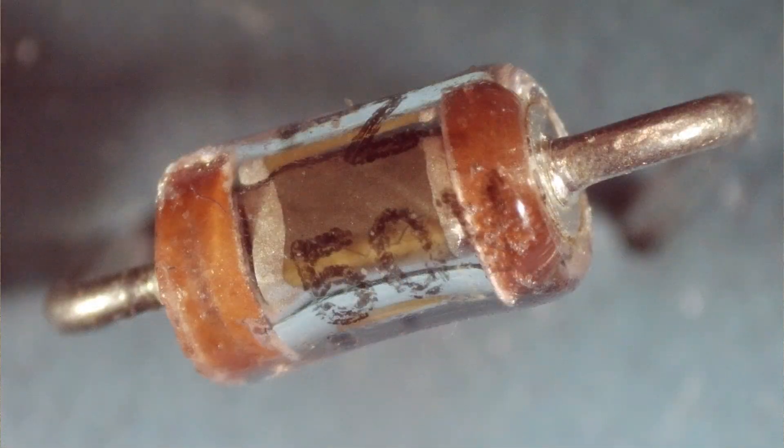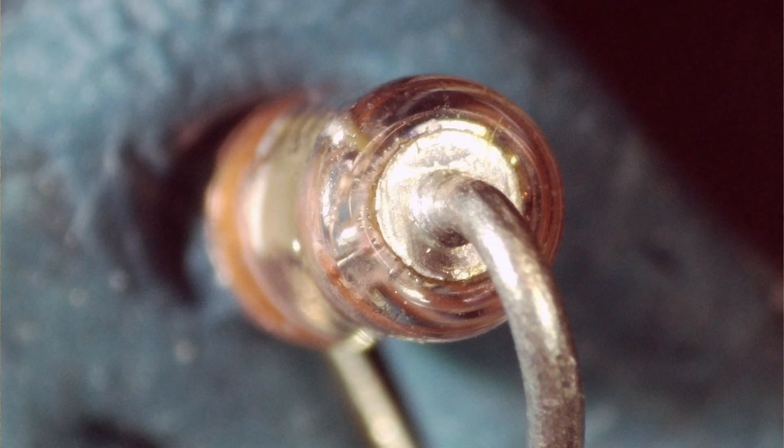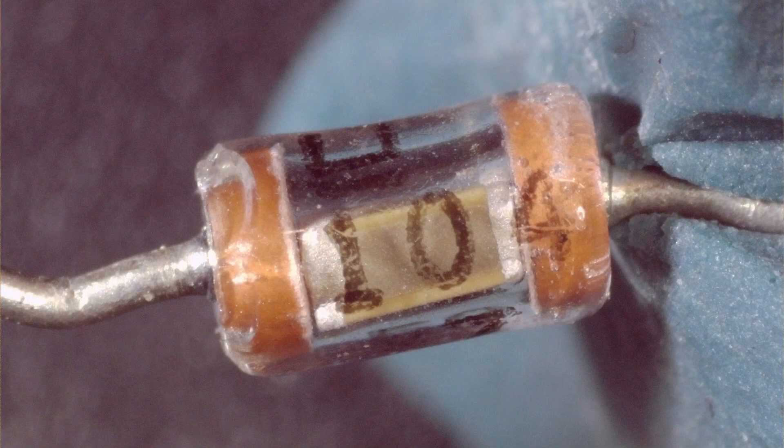Here they are under the microscope. You can see they are a glass package — they just have a multi-layer ceramic chip capacitor inside a glass package. The reason for that is to put leads on them, to make them axial, so you can treat them as through-hole parts instead of surface mount parts. You can see here it says '104,' which means yes, these are 0.1 microfarads.